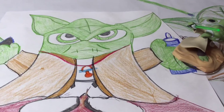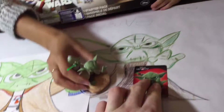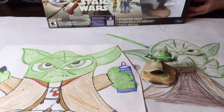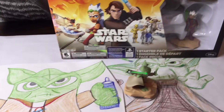Yoda here is wearing a pacifier and a bottle. It's Baby Yoda with his lightsaber. Baby Yoda - I am Yoda, I grew from this to this. Okay let's see what comes out of the box. Alright are we going to open this? They both forgot Yoda's hair on both sides.